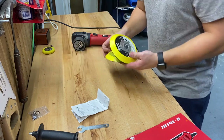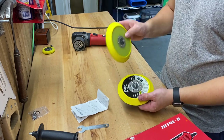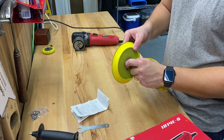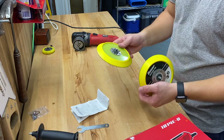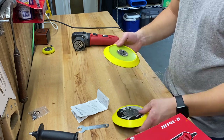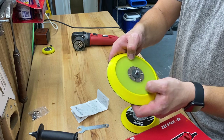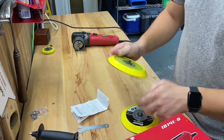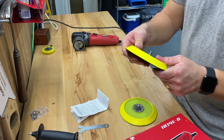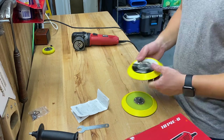I swapped it out with a Lake Country backing pad — they look almost identical. This one costs about $20 on Amazon, which I'll put a link to in the description. The main difference is this one has a lot less give to it and a thicker plastic piece. On my first polisher, it was giving a lot going over complex surfaces and it actually slung the pad right off, so I immediately swapped it out.